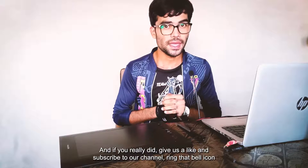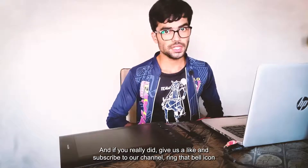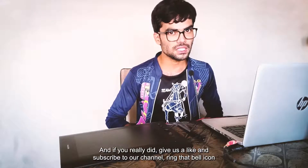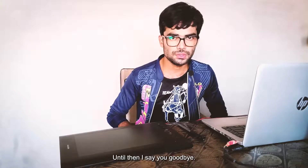I hope you enjoyed this video, and if you really did, give us a like and subscribe to our channel. Ring that bell icon so you don't miss any updates from us. I'll be seeing you with my latest content next time. Until then, goodbye. Thank you. See you again.